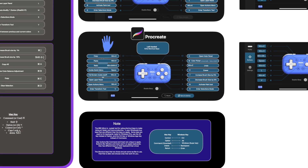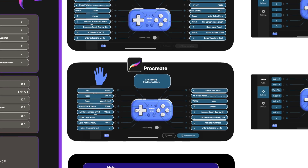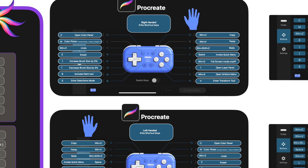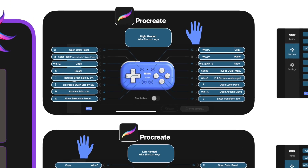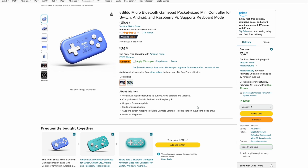If you're left or right-handed, no problem. The key that we made for the Ultimate software will show both left and right-hand orientation. We also wanted to say that the gamepad, the Micro, is around $25, so it's pretty affordable.